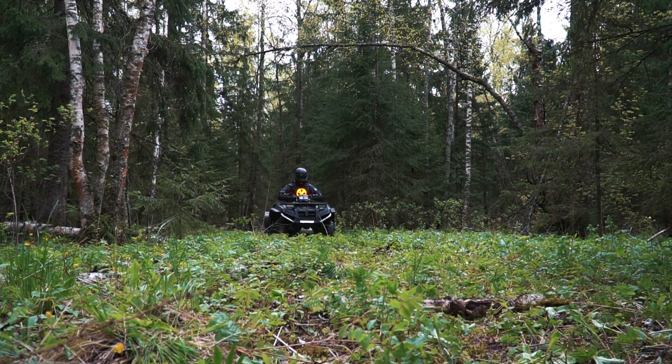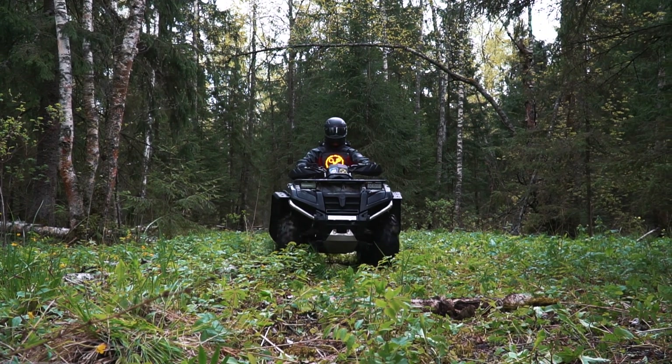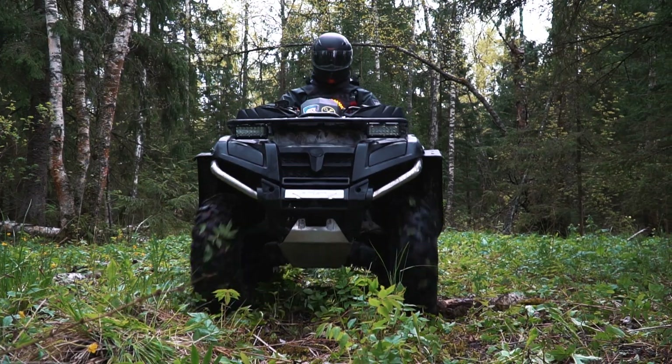It seems to be a usual quad, doesn't it? But something is wrong here. What about the engine noise? I'll tell you everything now, let's go!